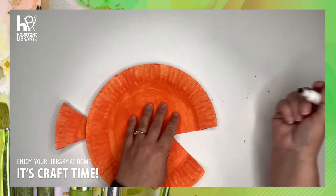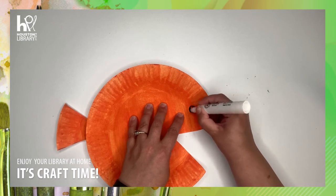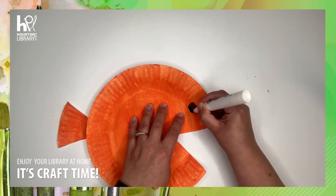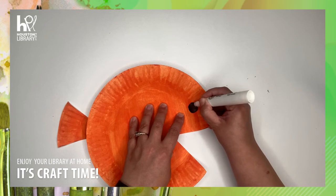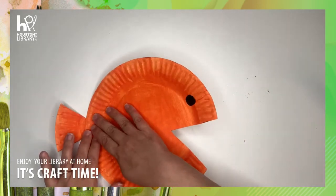And then last thing, you're going to grab your black marker and you're going to make a circle for the eye, just like that.